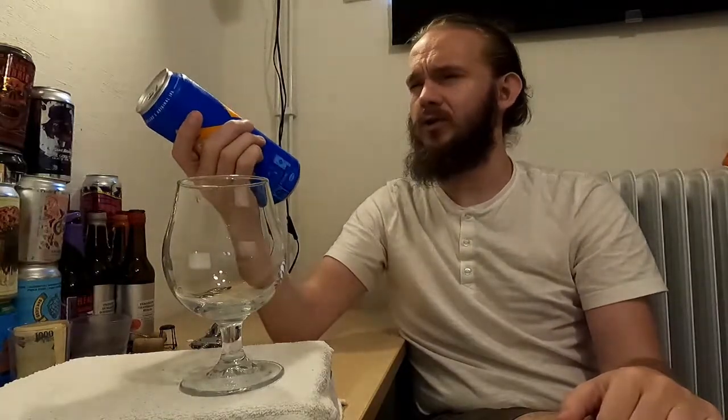If you do happen to know, let me know in the comment section below. We got this beer here in Sweden as part of the Tillfällig Temporary Sortiment through Systembolaget on the 13th of July 2021, and I think it cost me about 35 Swedish kronor. That's €3.50, about £3 sterling and somewhere in the region of $4 to $4.25 for the can. For an import beer, that is very, very reasonable.